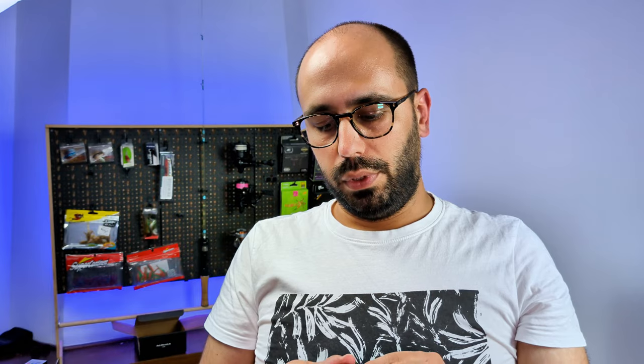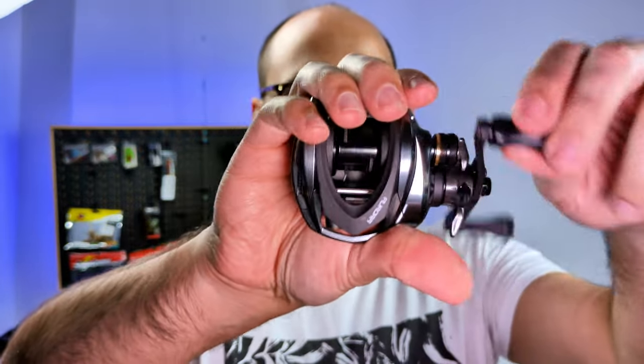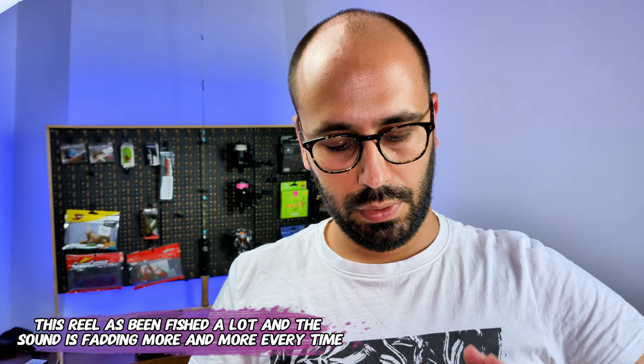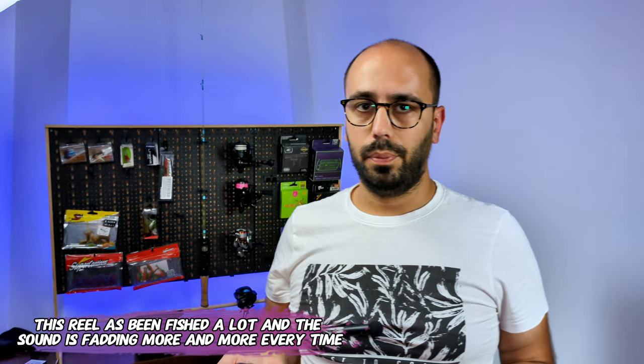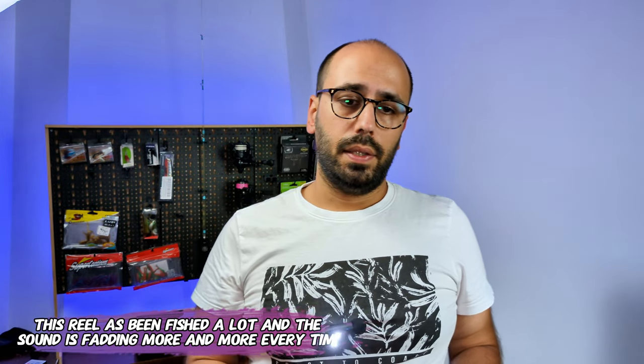When you put everything together, it's a very, very compact reel — very, very small and very, very light. Not a lot of smoothness out of the box; it's very noisy and grainy. But people who have them and love them say they will get better with time.